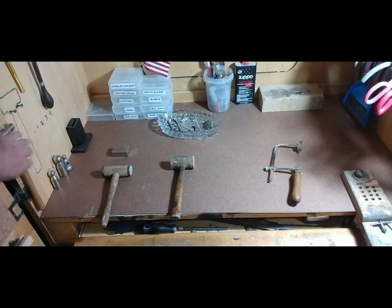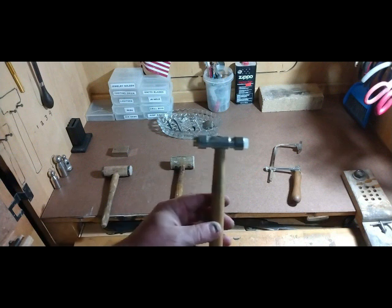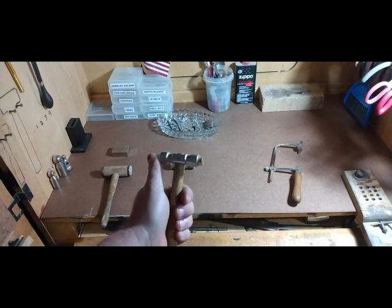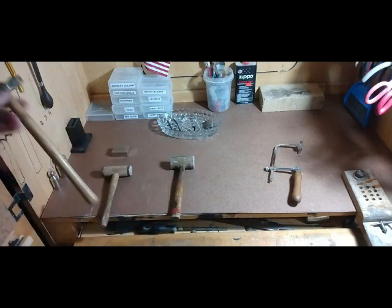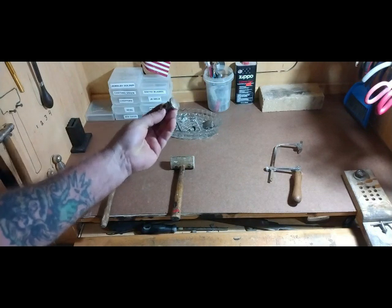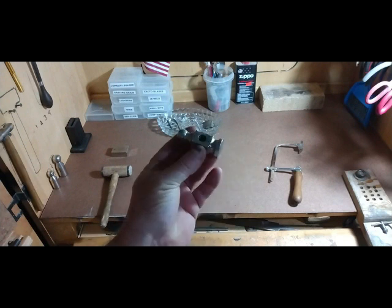You can get these little cheap hammers — these ones are Harbor Freight hammers, they're really good. They've got a soft end and then a brass end. Now, one of the most important hammers you're going to use in jewelry making is called a chasing hammer.